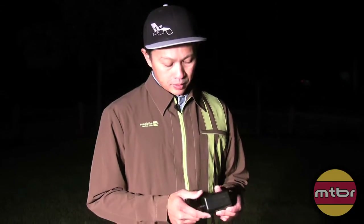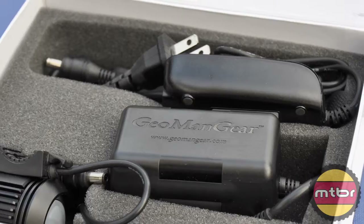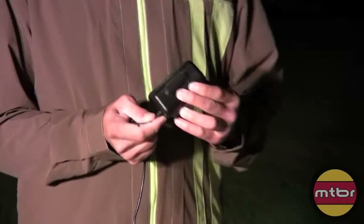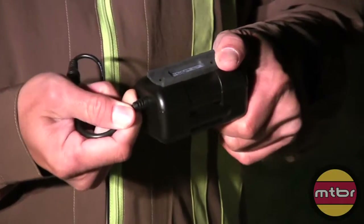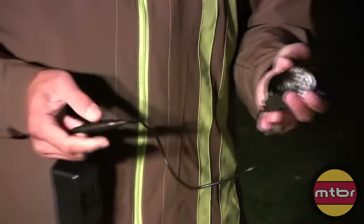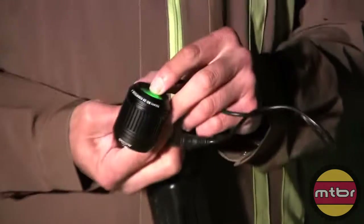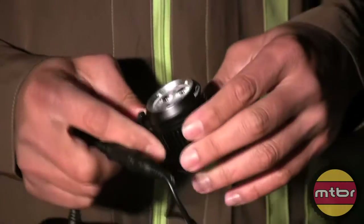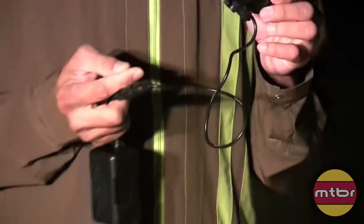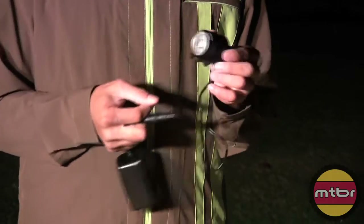This is the first one that I've seen that looks like a better design. There's a better charger, the battery is a hard case for safety, and the head is nicely designed - nothing I can fault on this head. There's a lot of heat sinking for the LEDs, and the claim is 1600 lumens at $185.